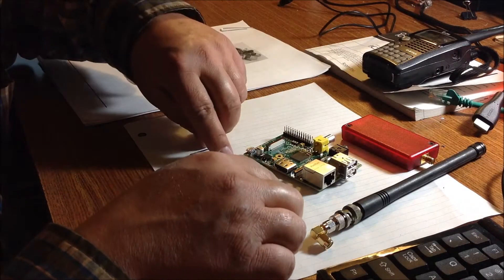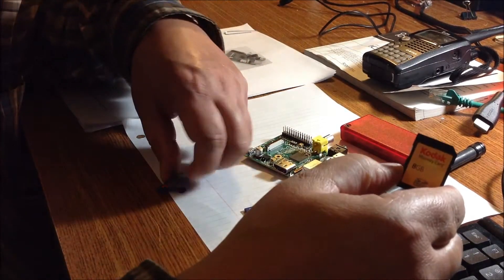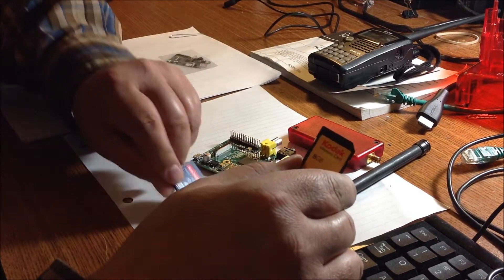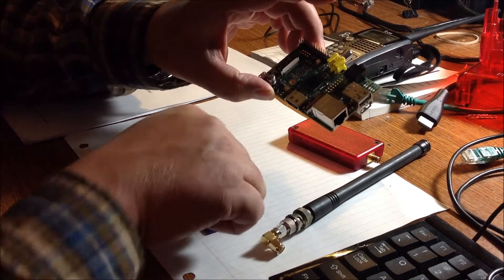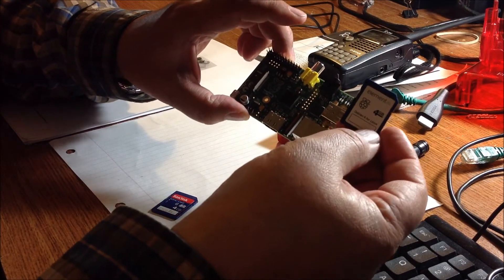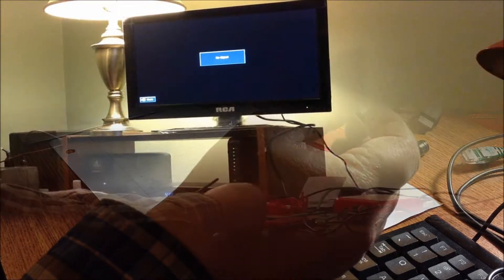So what I'm going to do is download an image and burn it on one of these SD cards. This is an 8 GB and this is a 4 GB, and this is the original operating system I purchased, but you can download it for free anyway. I'm going to pause now and come back later.